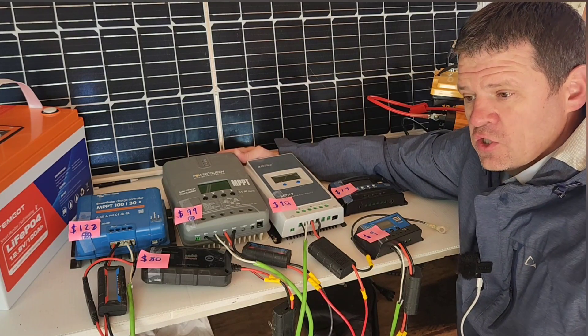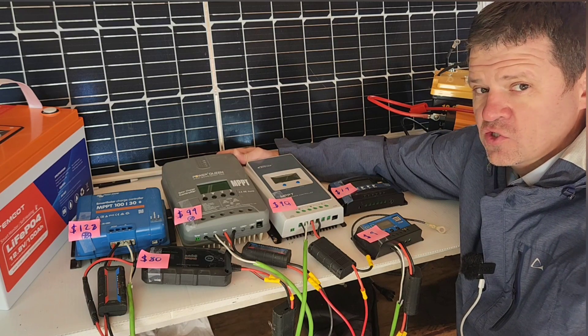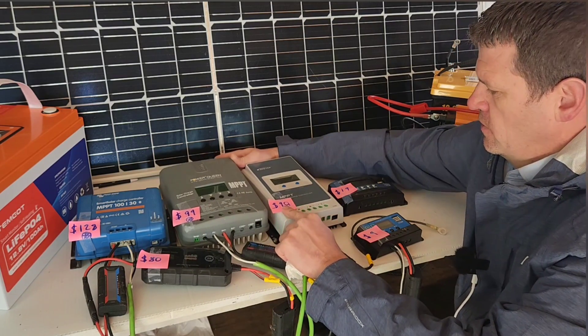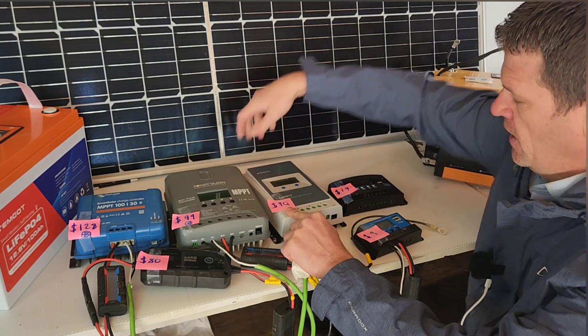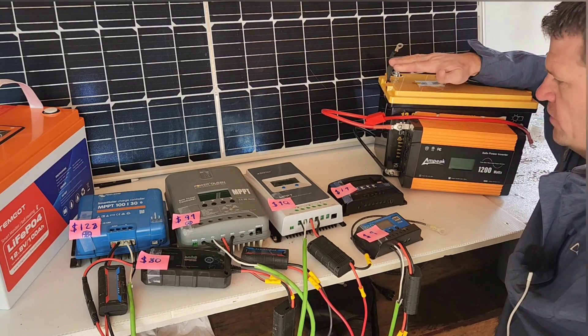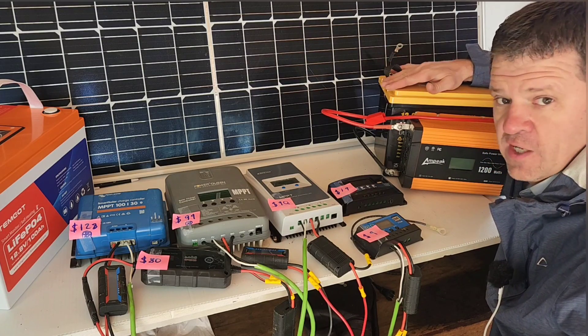If you want to connect to a large solar panel, multiple solar panels in series, or a large RV power system, you want to use one of these MPPT charge controllers. These would also be good if you're building a little DIY power station. This one can run a couple of fridges and it can run my gas furnace when the power goes out.